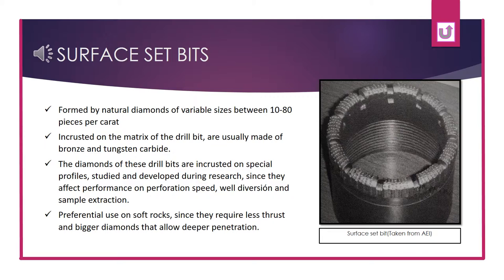There are two types of diamond drill bits depending on how the diamonds are set: surface-set bits and impregnated bits. Since the diamond is the hardest material on the Mohs scale, they are used for building drill bits, which can use natural or synthetic diamonds. The size of the diamonds can be measured in pieces per carat, which indicates the quantity of diamonds per 0.2 grams. A bigger number of pieces per carat indicates a smaller size of diamonds.